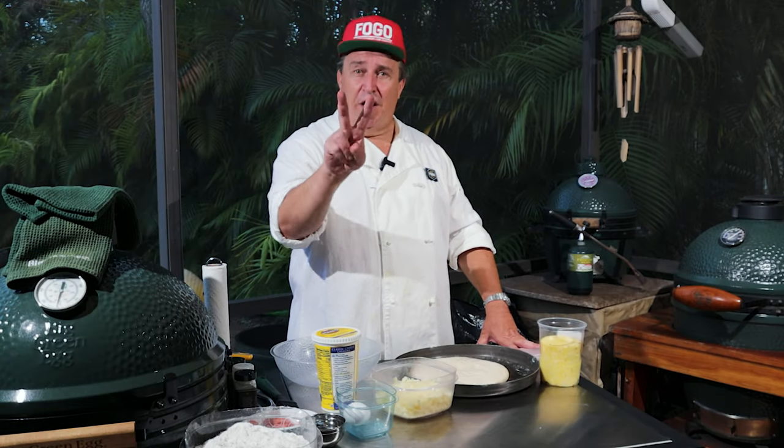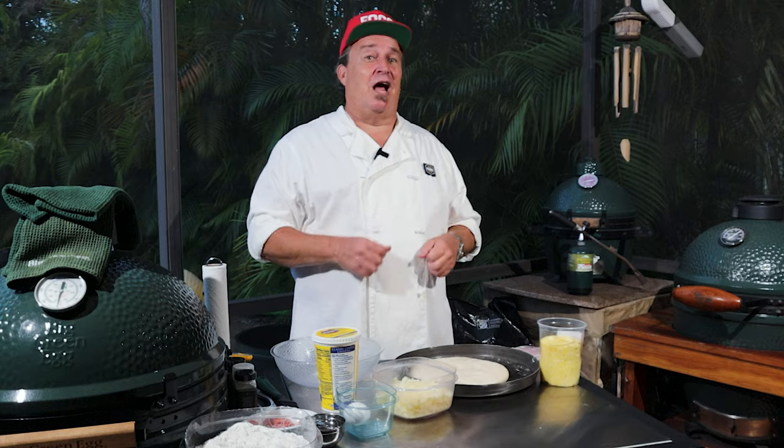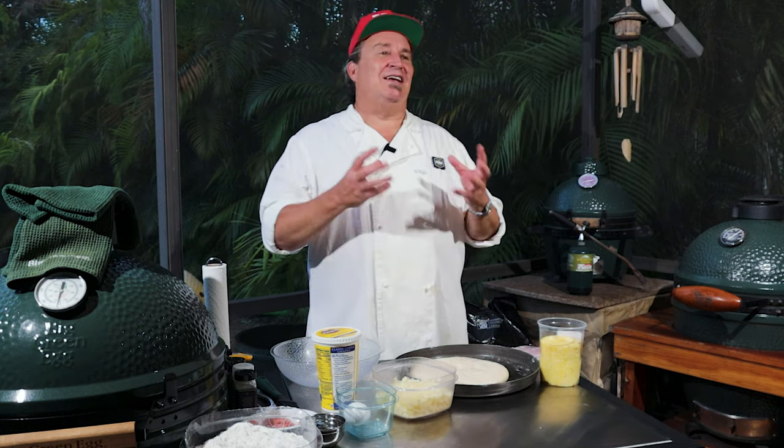Hi there. Welcome back to part 2 of the pizzeria restaurant series on the Fogo Life. Last week we made some really delicious pizzas and had a good time. That last pizza went really quick, so if you didn't check it out, go back and check it out. Today we're going to make something a little different — we're going to make calzones. I love a calzone: a nice cheese-filled pocket of dough with some meats and different things inside. We're going to have some real fun with it today.